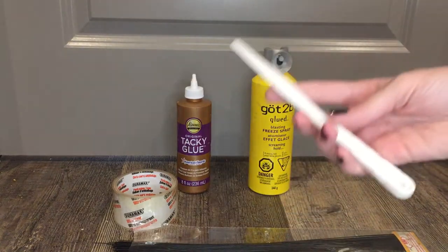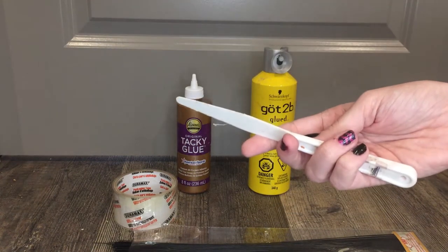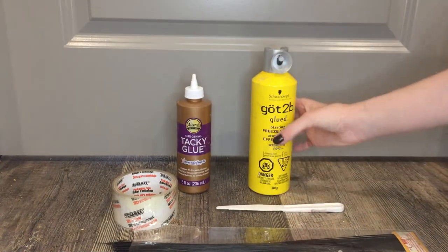We will also be needing something to spread our glue with. This is my favorite tool — it is my plastic palette knife. You will see in the video, though, that I do also just use a scrap of plastic I had laying around, so whatever you have on hand will work.